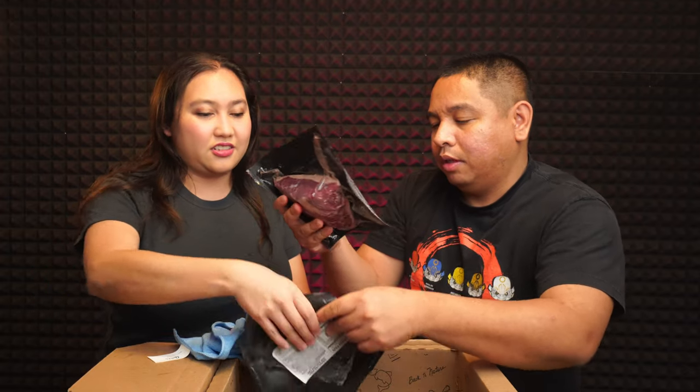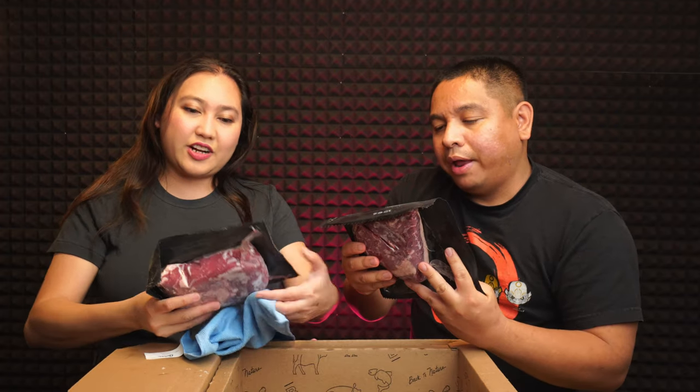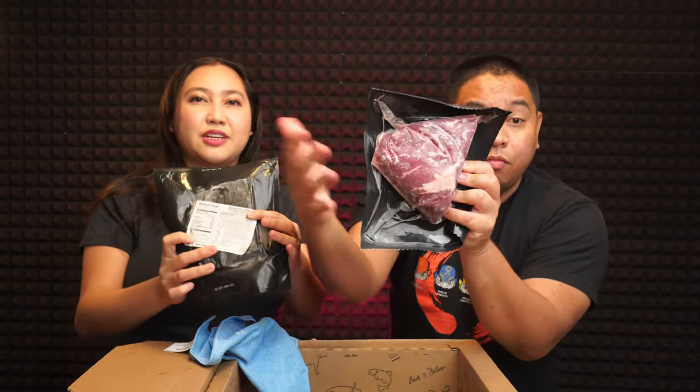Next we got a couple of these — grass-fed top sirloin cap steaks. Look how big they are! Andrew's birthday is coming up and we're celebrating at home because of the quarantine. Self-quarantine — voluntary, but it's not like we could go anywhere.